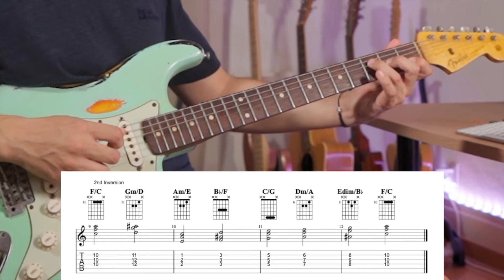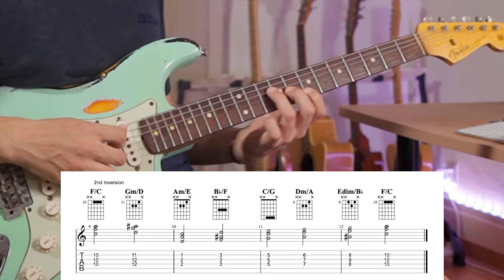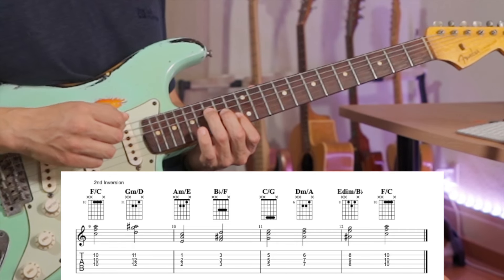Then I want to harmonize the major scale. For this example I'm going to use the root position triad. So I've got the one chord F major, two chord G minor, three chord A minor, four chord B-flat major, five chord C major, six chord D minor, seven chord E diminished, and back to the one chord F major.